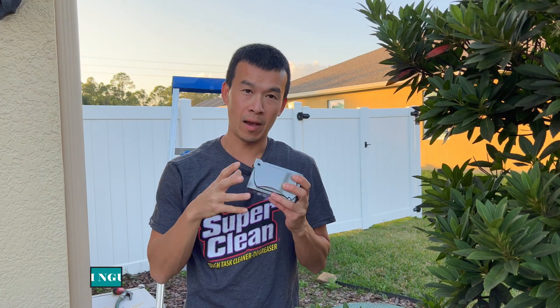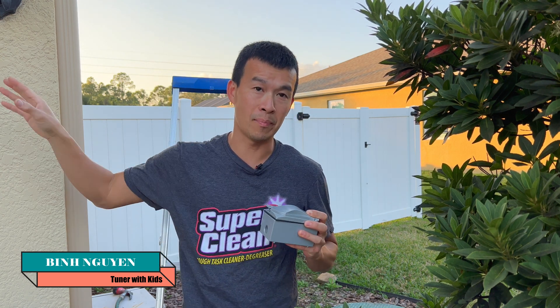Hey guys, welcome back to the channel. Today we're going to be installing this soffit outlet right here for my Christmas lights and anything else I want to hang out here. What I got is a weatherproof enclosure and we're going to be installing it above the soffit. I'm also going to be installing one of these out in the back by my pool pump where I need an outlet.